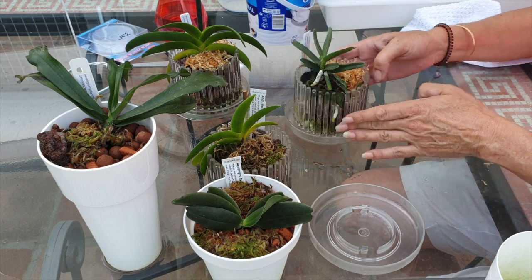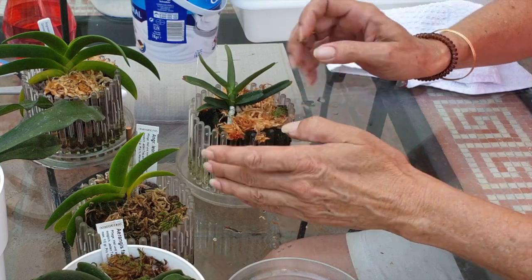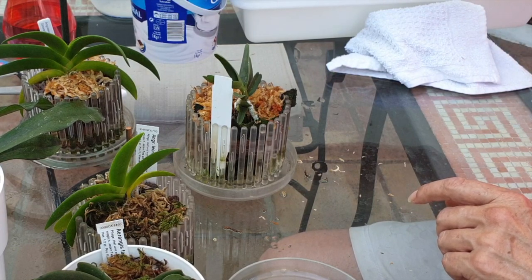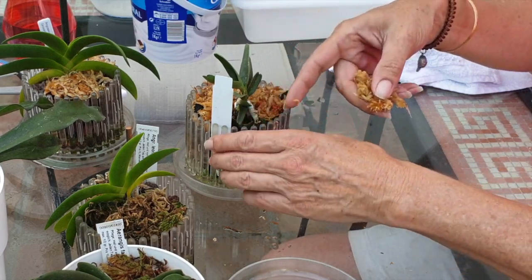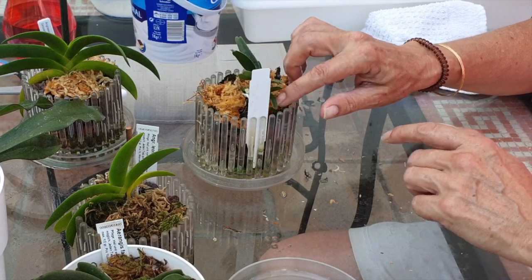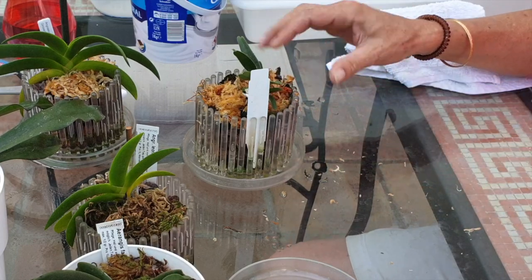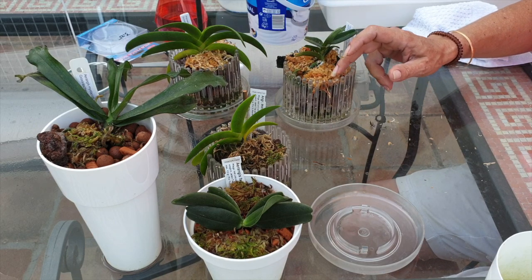Orchitop was invented by a gentleman whose mom was in despair — she couldn't grow orchids properly. So he looked into what orchid roots need and came up with air — lots of air — but also the ability to grow undisturbed as best as possible. He came up with a prototype, and if you go on the webpage it's really quite cool how he developed these Orchitops. They come in three different sizes — small, medium, and large — and it is certainly a worthy endeavor because the product absolutely delivers.